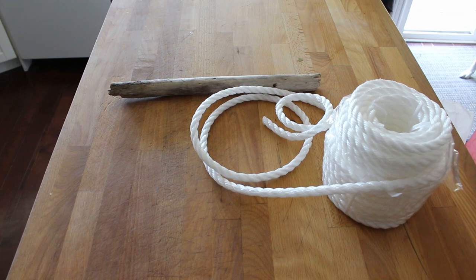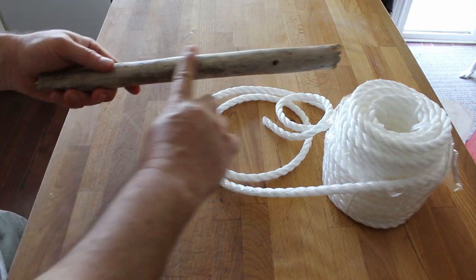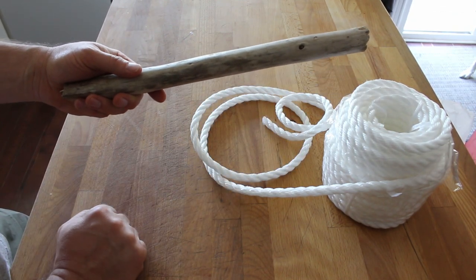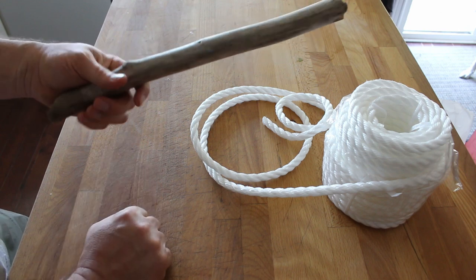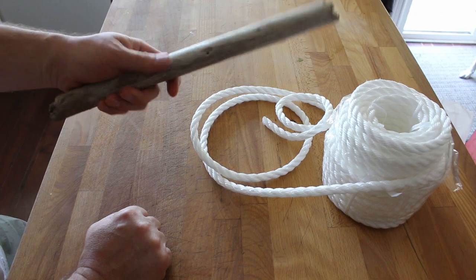In order to tie your own swing, it's basically a practice of knots. I have here a stick and we're going to imagine that this is our imaginary branch that we are making our swing on. I'd recommend you find some sort of stick so that you can practice your knots, so that when you are ready to put up a swing on a tree branch, you know what to do.